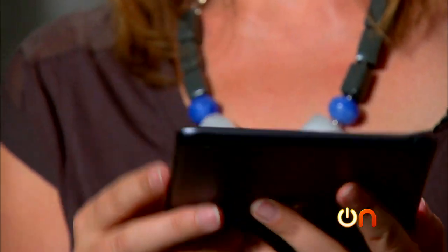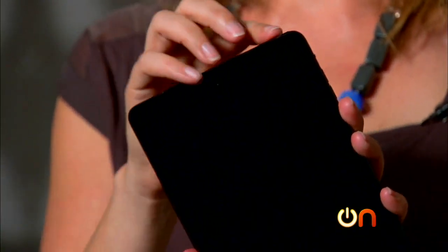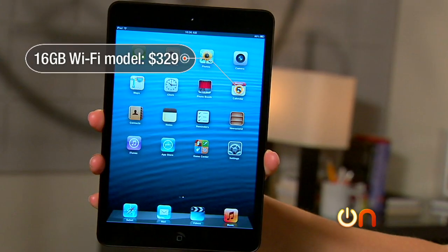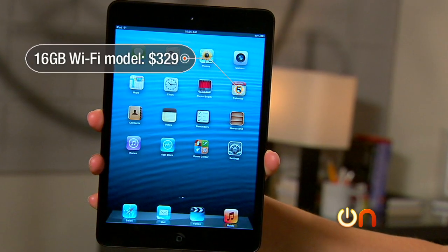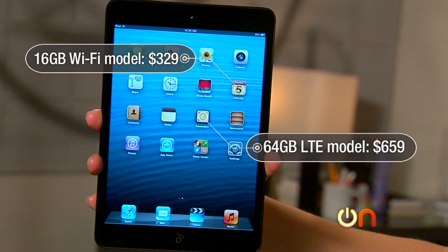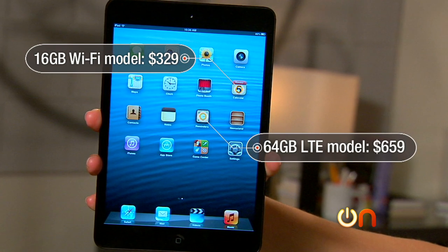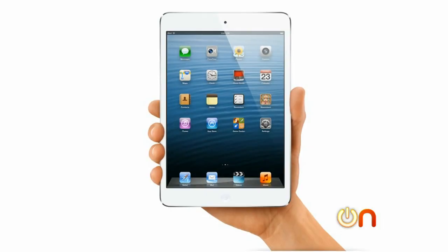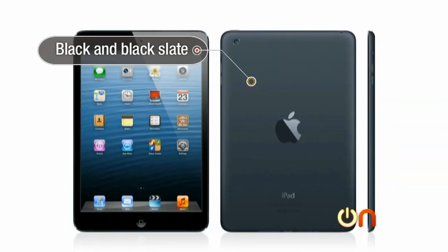Let's turn it on — we do have some physical buttons on the side and a power button up top. While we wait for it to power up and do some setup, let's get to the specs. The iPad mini starts at $329 for the 16GB Wi-Fi version and goes up from there.